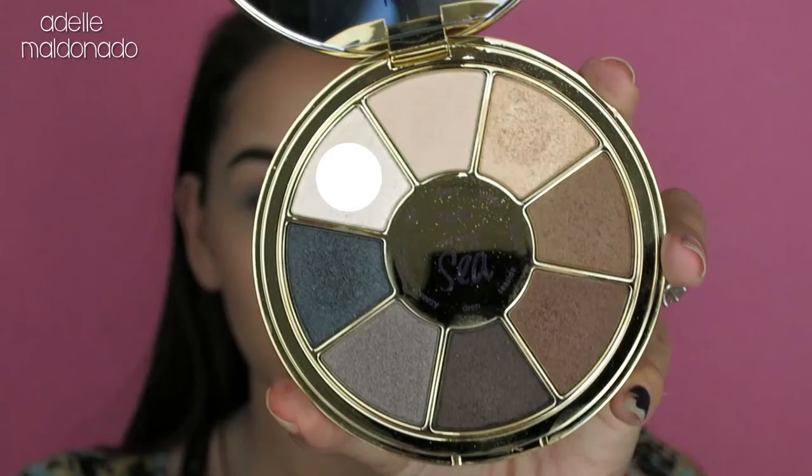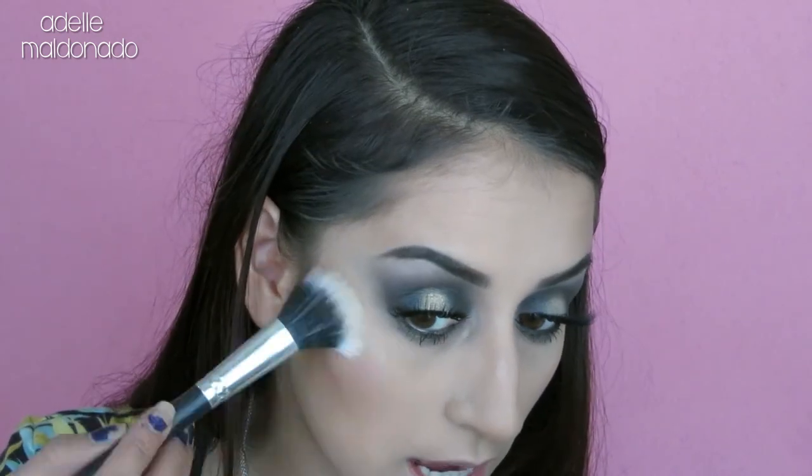For highlighter, I'm going back into the palette and I'm going to use the color pearl. I'm going to mix pearl and sunset together on my brush to create a little highlight shade and use that to highlight my cheeks.